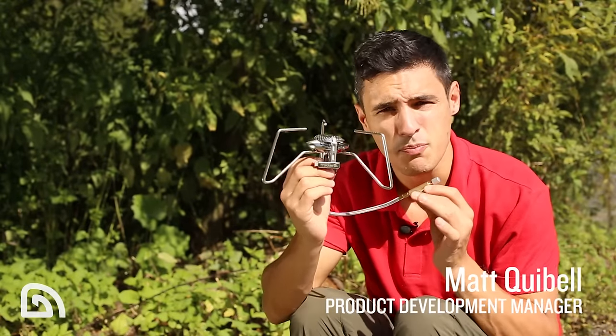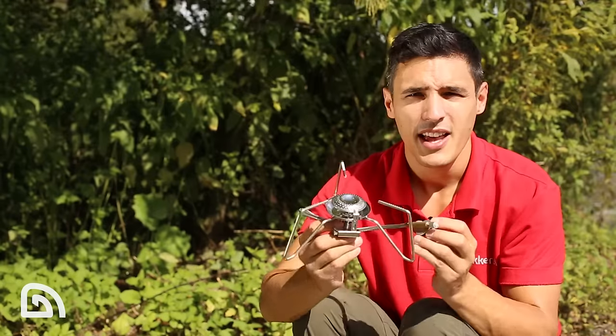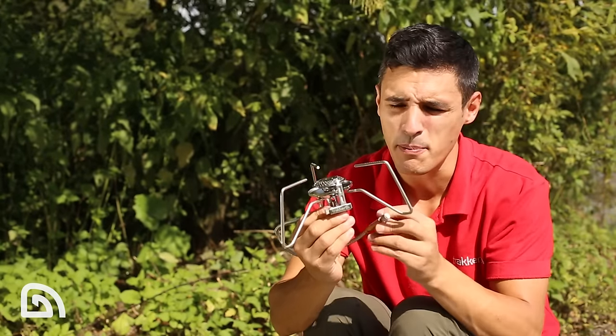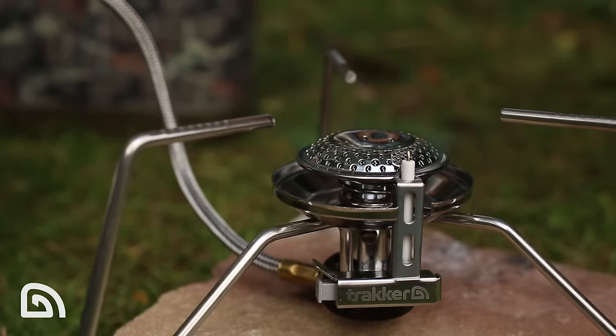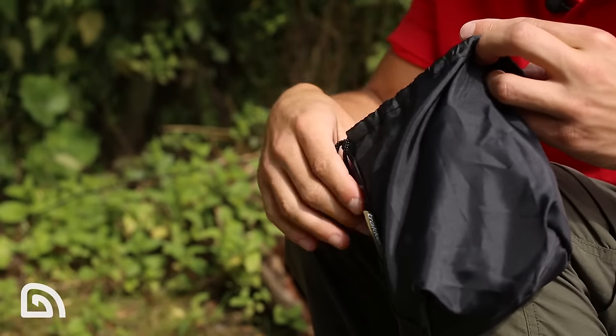This is the Rotary Stove. It's brand new to the Armalife range and it's our entry-level model. Even though this is our entry-level model, it's still packed with features. It's got a piezoelectric starter, kicks out 3,200 watts of power and comes complete with a nylon carry bag.